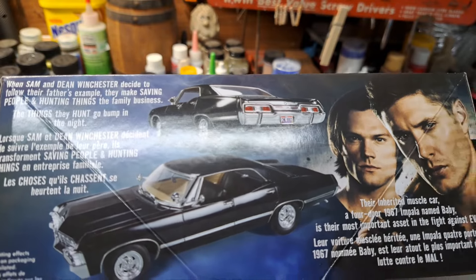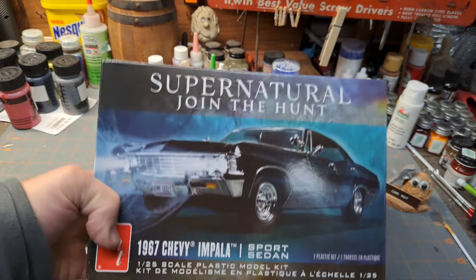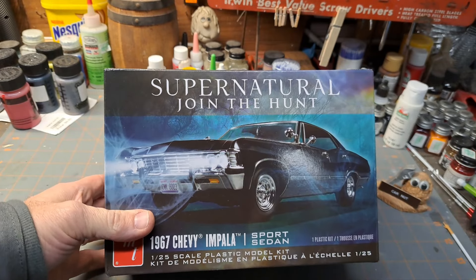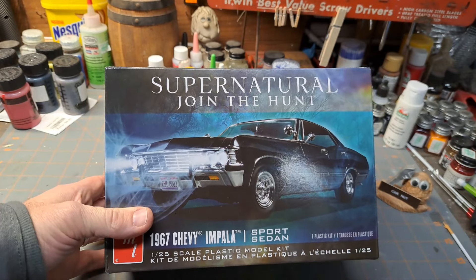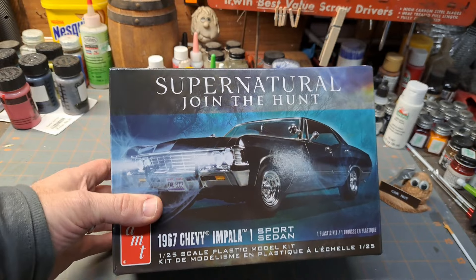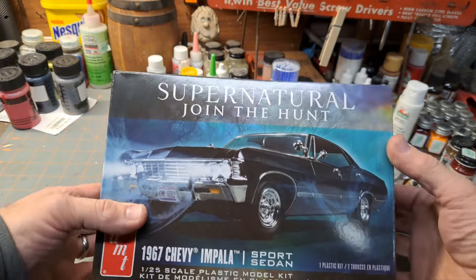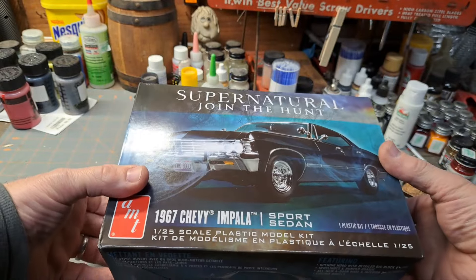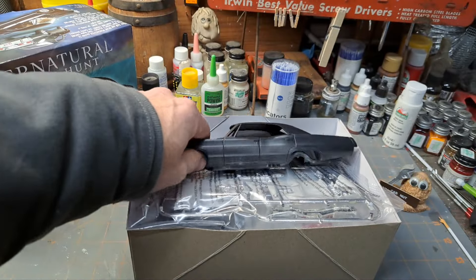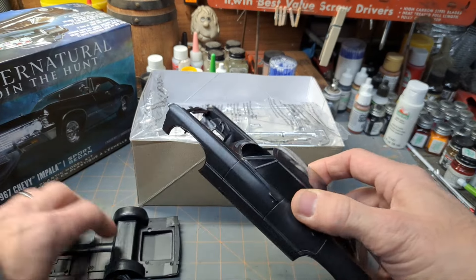I've never seen this show, but my wife and daughter really like it and my daughter liked this car. I've actually got two of these - the one from my last video is still sealed. This is the one I'd bought previously and I intend to build for my daughter. I've thrown a lot on my plate so we'll play that by ear. Anyway, we're going to open this up - it's by AMT, a lot of old tooling but the body and interior are new.